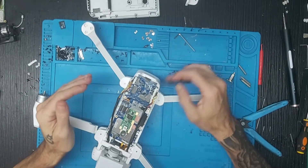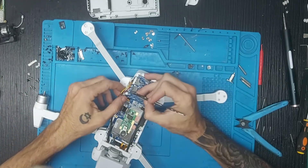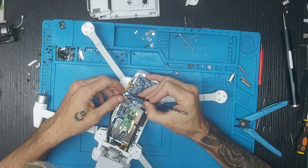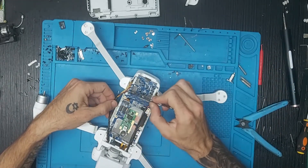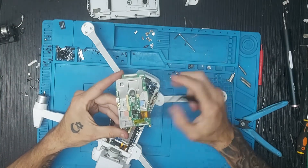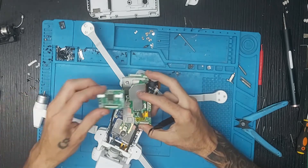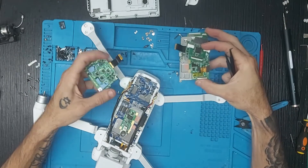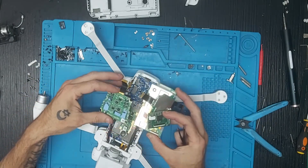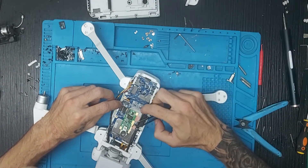Como dije en el primer vídeo del FIMI X8 2020, hay cosas que me gustaron y otras no. Por ejemplo, si tenemos que cambiar este brazo y al desoldar este cable te equivocas y rompes un diodo, ya tenemos que cambiar completamente toda la placa principal del drone. Normalmente los drones se componen de varias placas: el 2019 tiene placa VPU, placa principal con IMU, compás, GPS, placa de vídeo y placa de SC. En el 2020 todo eso es una sola placa, lo cual es un problema porque si falla una parte, hay que cambiar prácticamente todo, salvo el VPU.